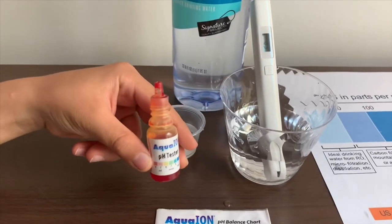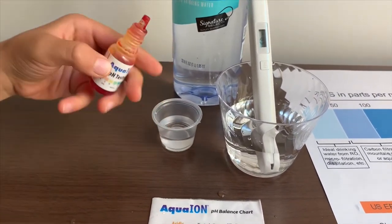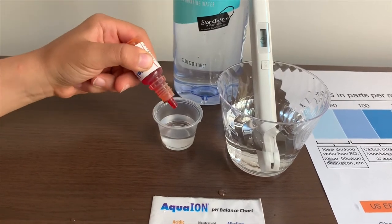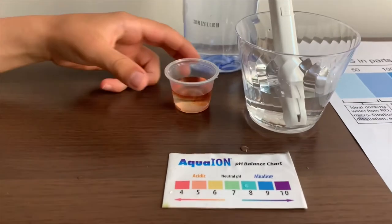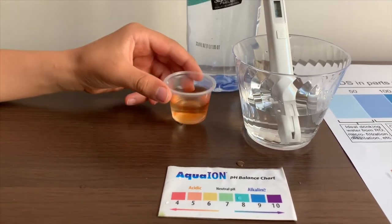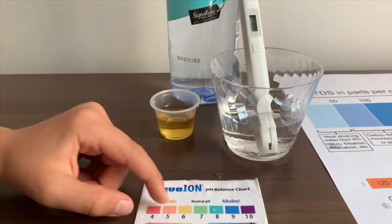Now let's test the pH level. If you want to buy this pH tester, check the link down below. Only do two drops. Let's stir it a little for a better result. I give this a six — this is a six.